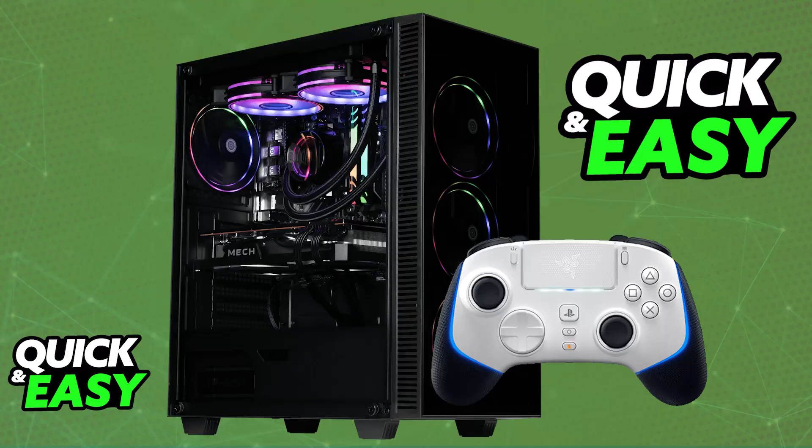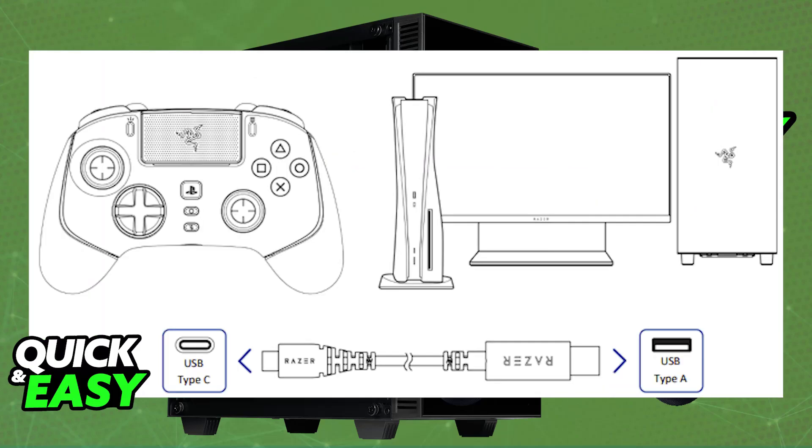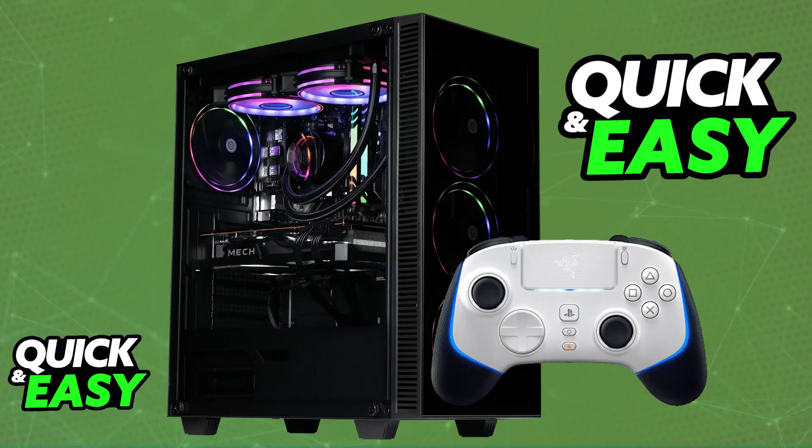Alternatively, if you want to do a wired connection, make sure that the controller mode is set to wired, then use the provided USB-A to USB-C cable to plug it into your PC. Once it is plugged into any suitable USB port, it is ready to be used — it is plug and play.